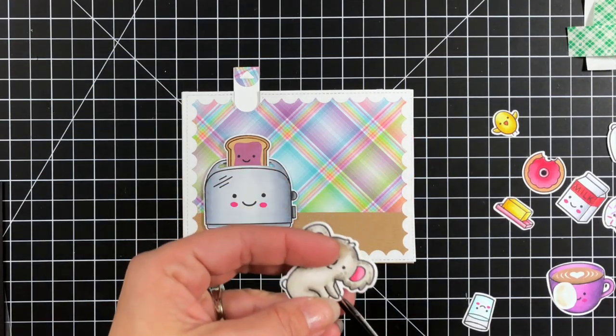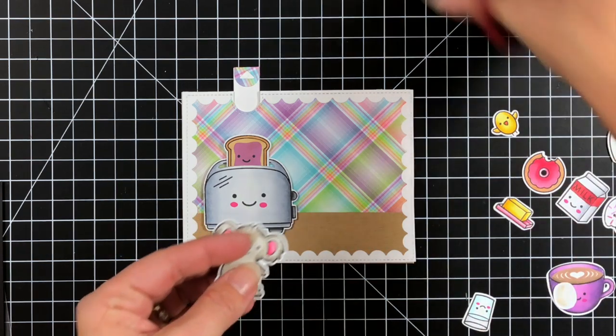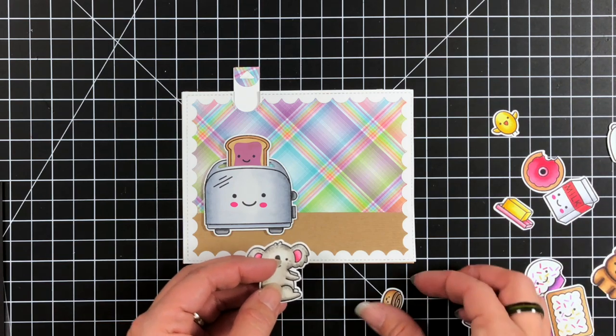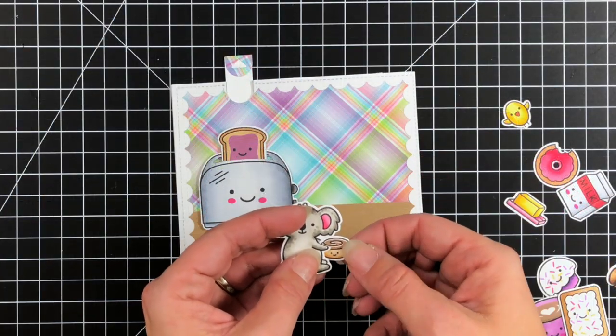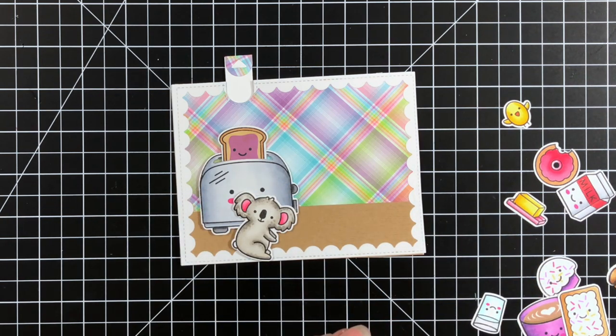One thing I thought would be really cute is to have this little koala actually holding one of the breakfast elements, so I just cut a little slit where his arms are. I'm going to use the cinnamon bun — a perfect size for him to be holding — and use some liquid glue to attach that cinnamon bun into his arms so it looks like he's getting ready to eat breakfast.